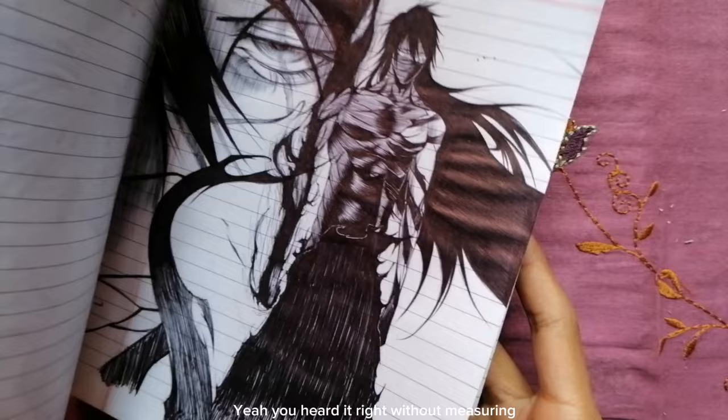In this video, I'm going to show you how to use the grid method without measuring. Yeah, you heard it right — without measuring.